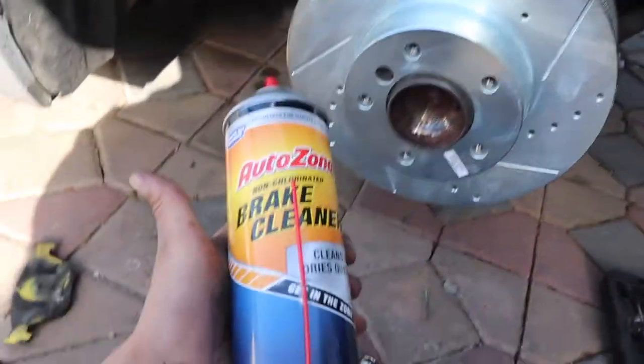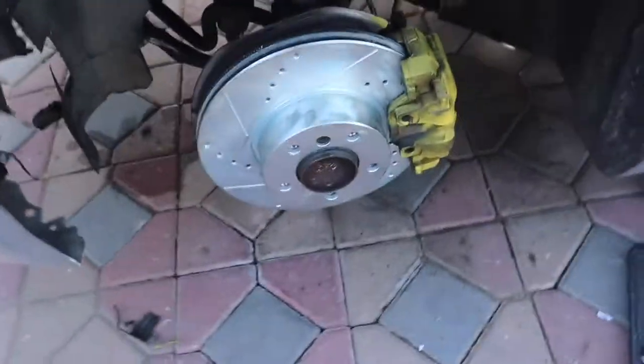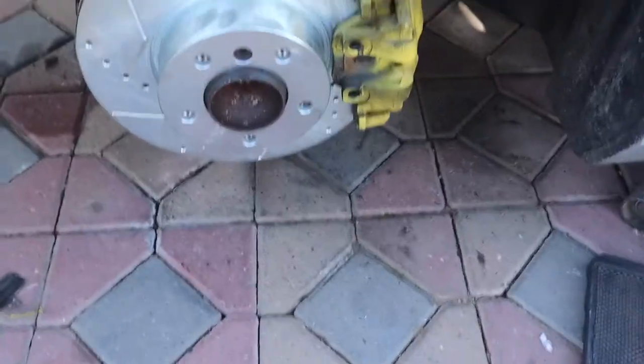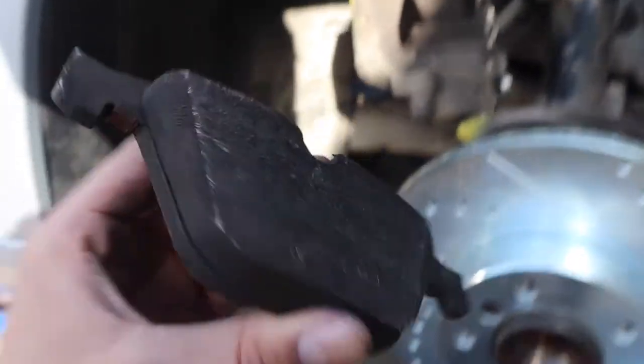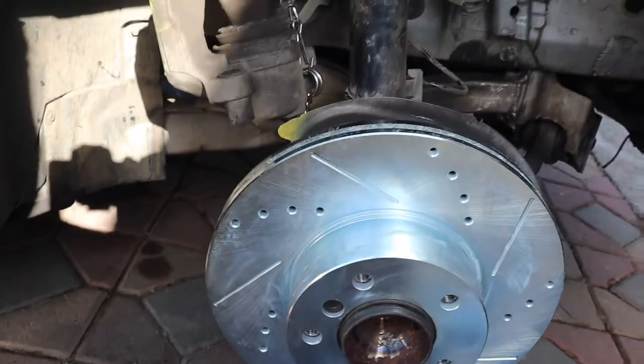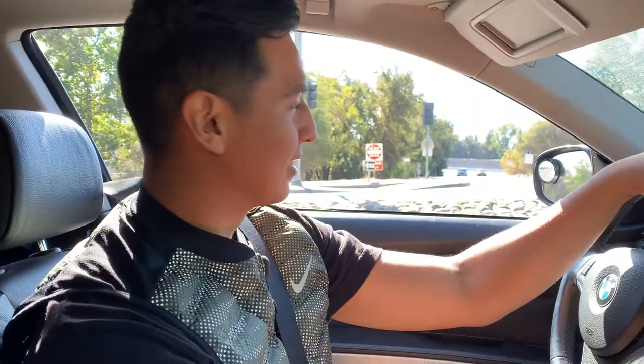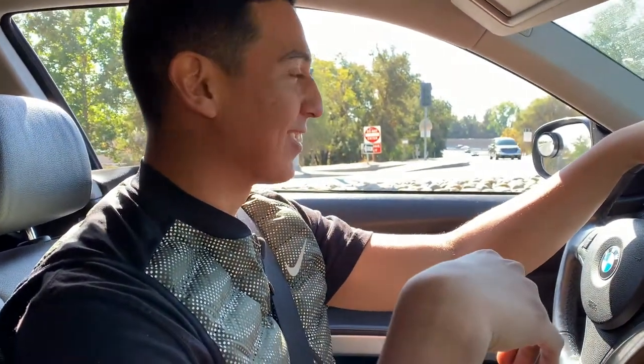We finished installing the rotors. Here's one rotor — I hit it with brake cleaner because these do come greasy from the factory. Michael was doing the other side while I was doing this side — he's already got the caliper and brakes on. I won't be replacing the brake pads because they're new with a ton of meat on them. I'm going to put the wheels back on and we're going to go take it for a test drive and see if we solved the problem.